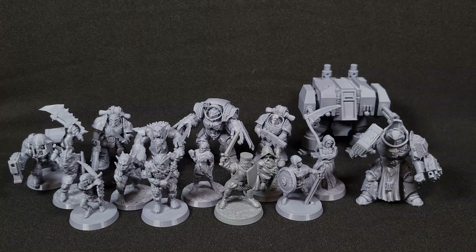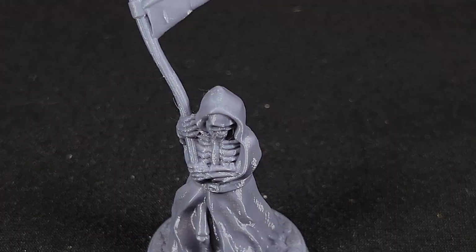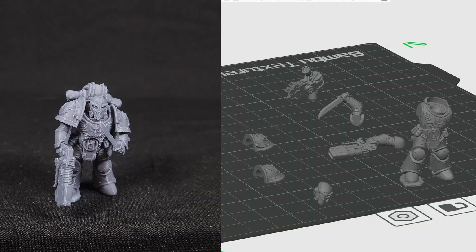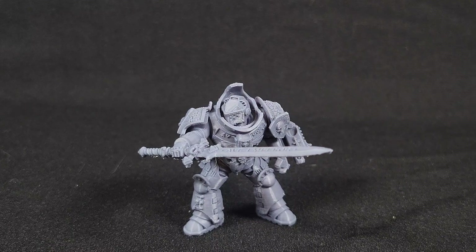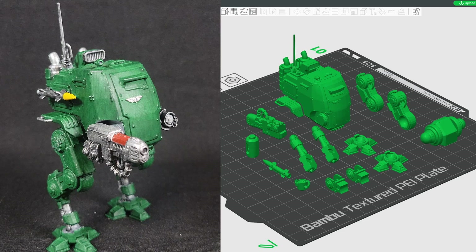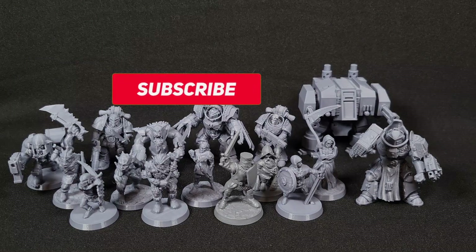Now that I've shown you how I print miniatures on the Bamboo A1 Mini, I want to show off some of my prints. I'm very impressed with the quality of the D&D minis, especially the skeletons with their small detailed bones. I've done several Warhammer prints in one solid piece, and I've done prints in multiple pieces where you have to glue them together. My solid prints usually come out with only small cleanup needed, and overall I'm very satisfied with how they come out. Prints that are broken up into pieces usually come out with a cleaner quality, but it all depends on what you're printing. I'm very satisfied with this printer and excited to see how much better FDM printing gets for the miniature hobby.